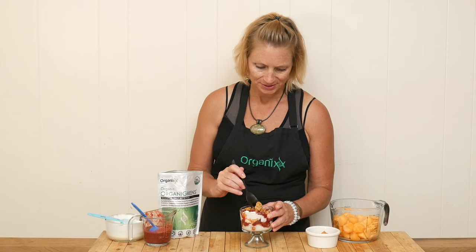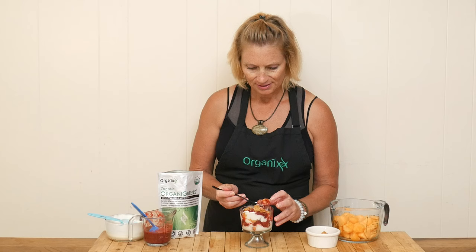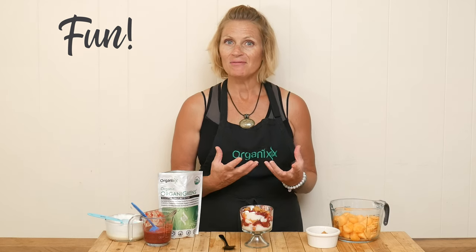And now for my favorite part — I've got to get a little bit of everything in my bite. This is such a fun, bright-tasting recipe. I'm loving the fresh raspberry sauce, and that tartness matches up with the sweetness of the cantaloupe, and the granola and yogurt just bring it all together. So good, so much fun, so inviting — you put this out in front of someone and it's so colorful, you just can't help but want to dive in.